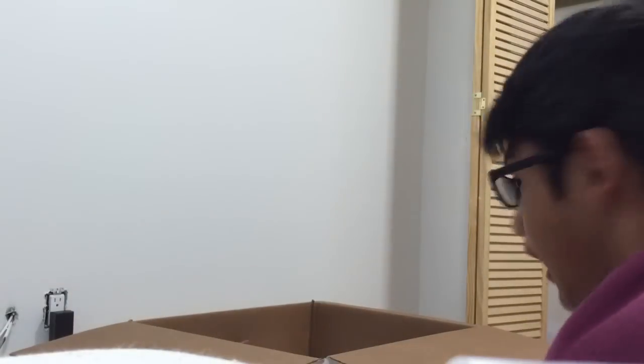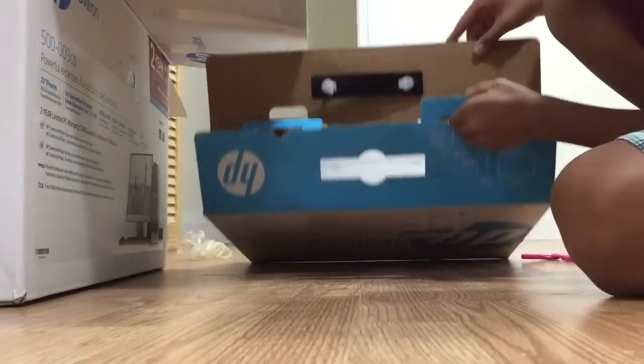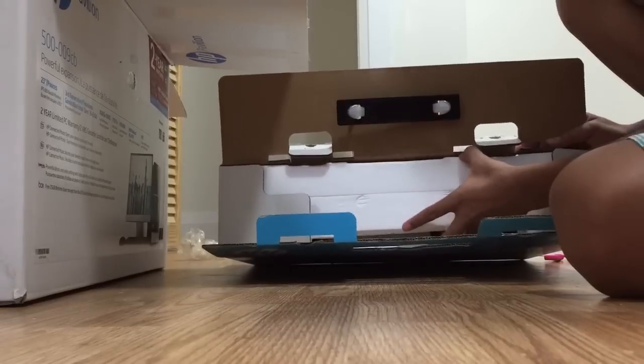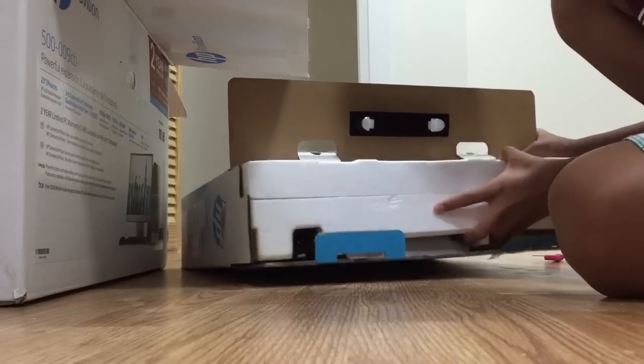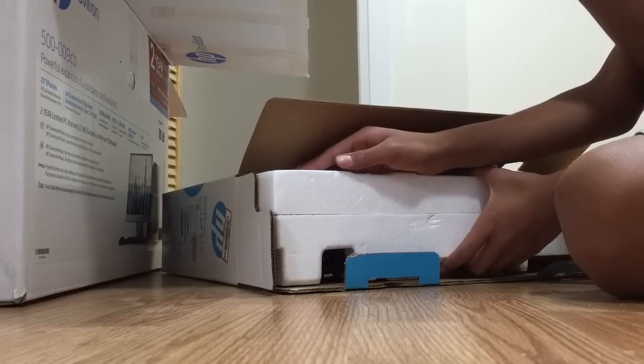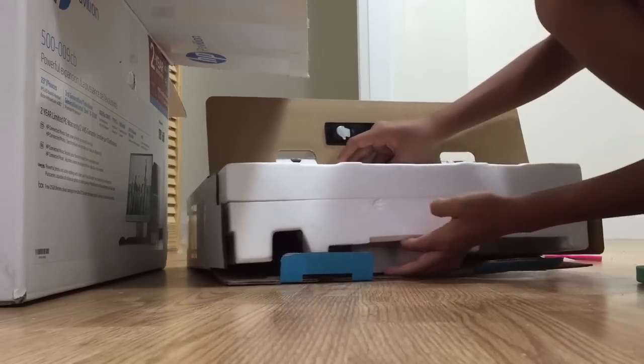Which monitor is this? Is this my main monitor? Let me put you down here. I think this is my 23-inch one. No, this is my 19-inch monitor. Crap.